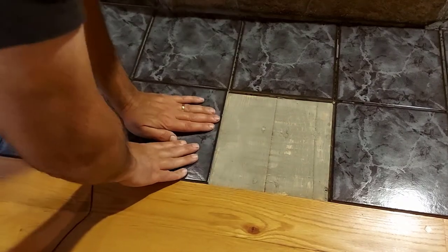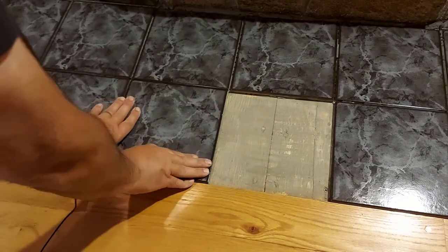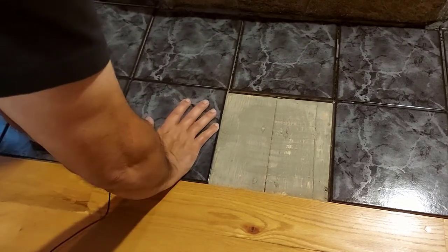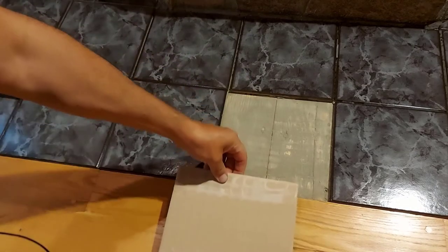So we're going to flip this around because this is the way it came up, and we're just going to lay this tile in place. We're going to push down on it really hard because we want it level with the other tiles — we don't want a corner sticking up to catch our feet and pull it up or stub a toe. So that one's in place; we're going to let that set.